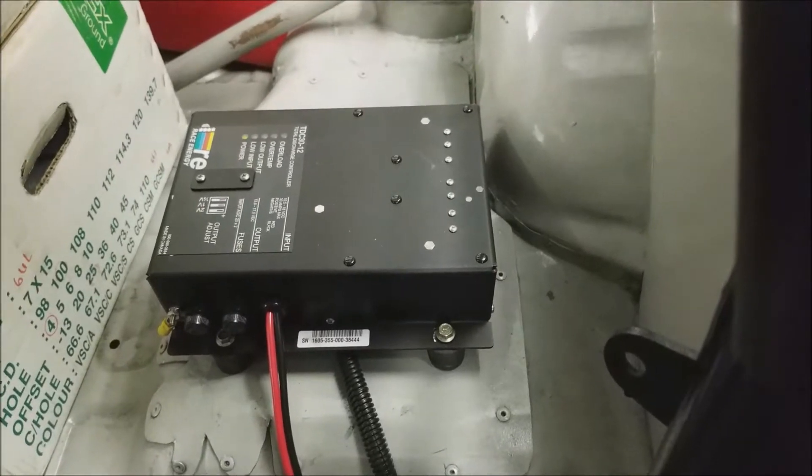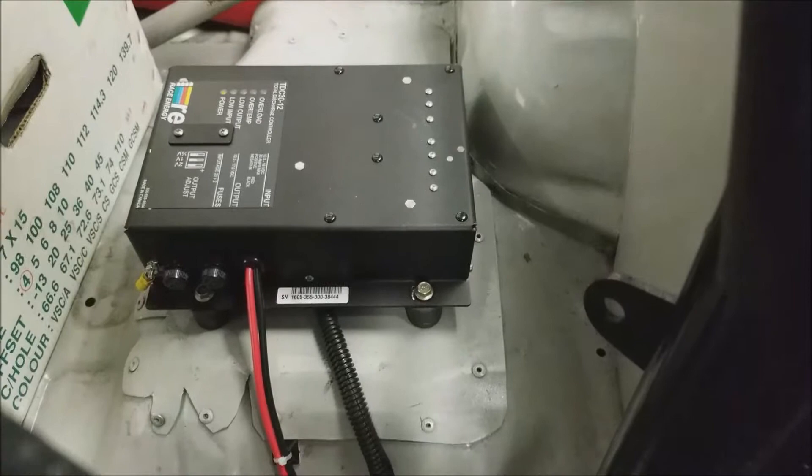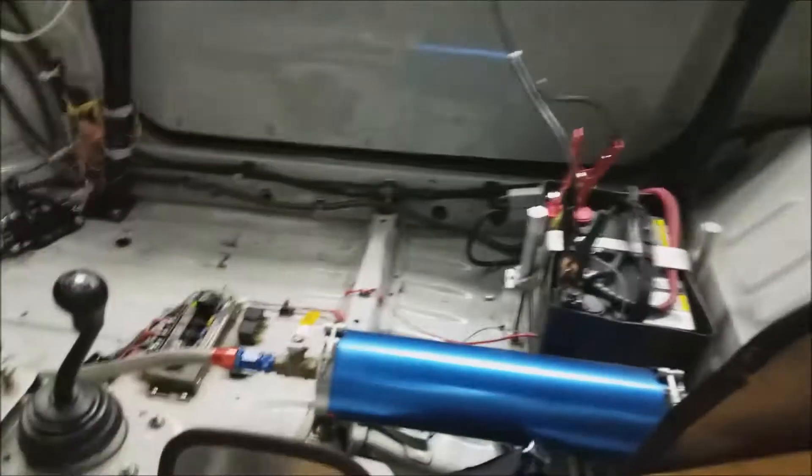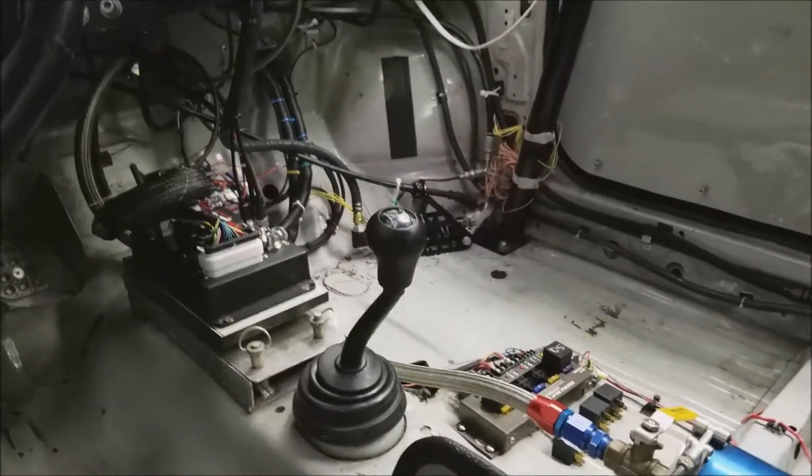Walking around the side of the car, you can see in the interior. In the back is my race energy power supply voltage regulator — it takes the place of the alternator.